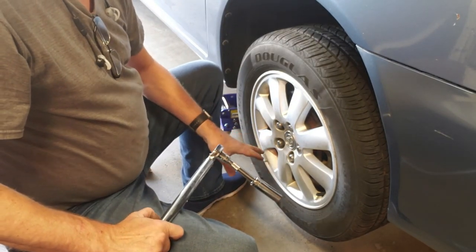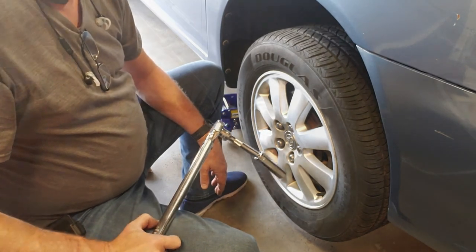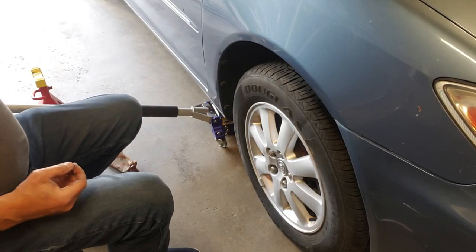Once I'm done we're going to go on a test drive. We'll drive it 30 or 40 miles and then torque them one last time. Now it's time for the other side.